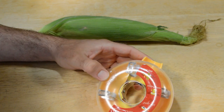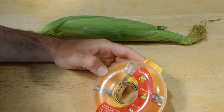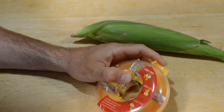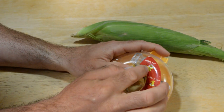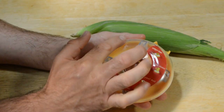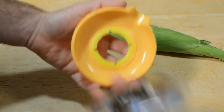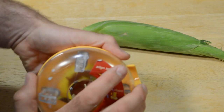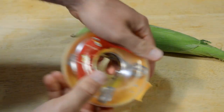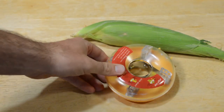Today I'm going to review a really interesting product. If it actually works, this thing will automatically — or nearly automatically — take the corn kernels off your corn on the cob. So all you have to do is align it at the top, slide down, kernels go into this tray here, and then you can open it up and empty them, or just kind of dump them out like so. If it actually works, it's a pretty cool kitchen gadget.